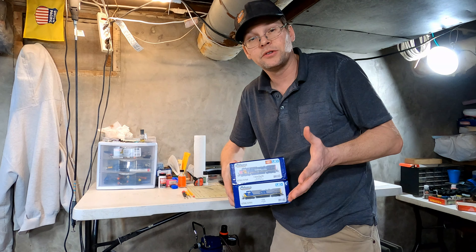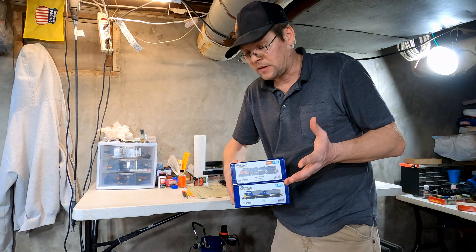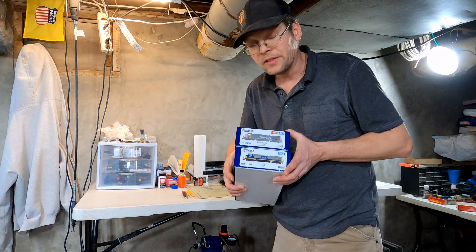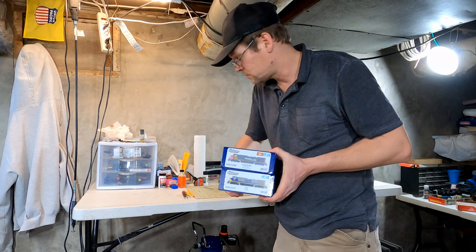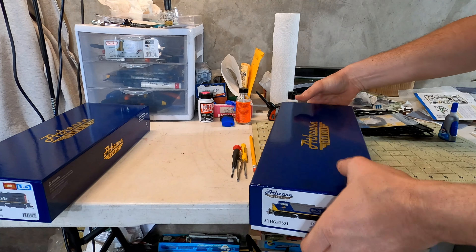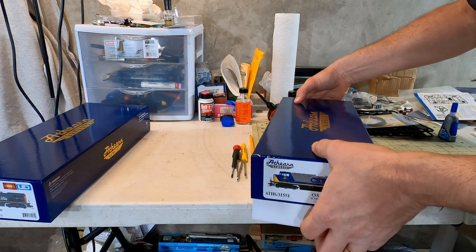I've been waiting for these for so long. I'm very excited to get these out of the box — a couple of the new AC4400s from Athearn Genesis. I'm going to start by taking them out of the box, take an up-close look at them, install a couple of LokSound 5 sound decoders in them, then weather them up pretty good, and hopefully photograph them outside under natural sunlight.